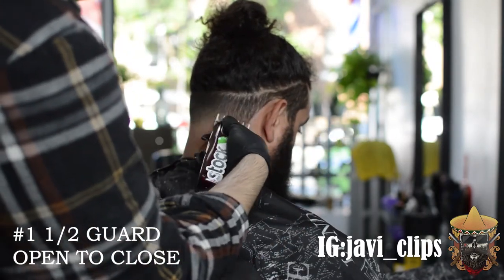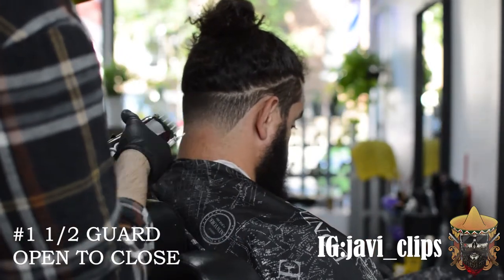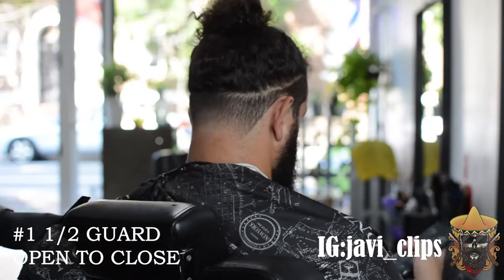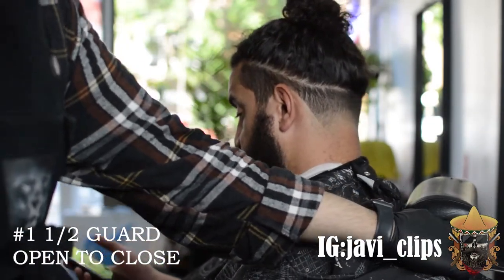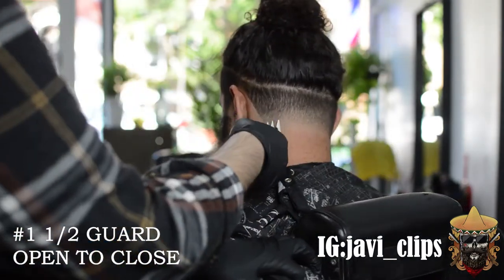Right here I'm using my one and a half guard all the way closed and it really did soften that lineup, but I feel like it could be a little better. So I grab my one guard and start using my corners a little bit, and I like that line right there.